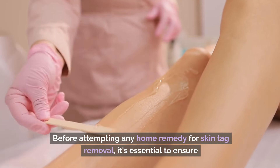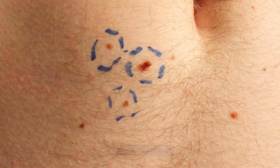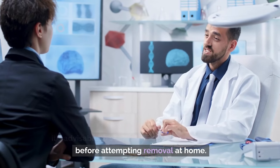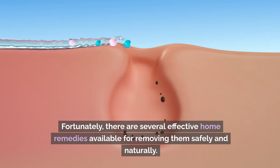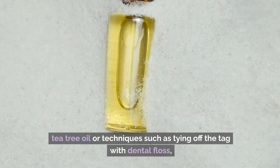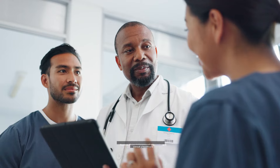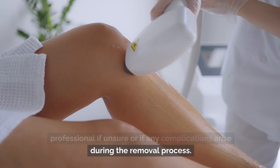Before attempting any home remedy for skin tag removal, it's essential to ensure the growth is indeed a skin tag and not another type of skin condition. Additionally, if the skin tag is large, bleeding, or located in a sensitive area such as the eyelids or genitals, it's advisable to seek professional medical advice before attempting removal at home. While skin tags are generally harmless, there are several effective home remedies available for removing them safely and naturally, whether using household ingredients like apple cider vinegar and tea tree oil or techniques such as tying off the tag with dental floss. However, it's crucial to proceed with caution and consult a healthcare professional if unsure or if any complications arise during the removal process.